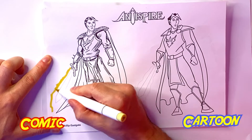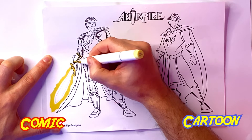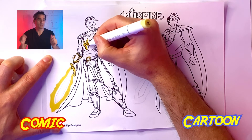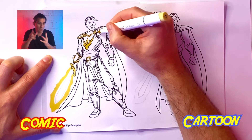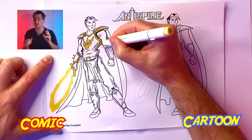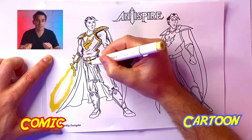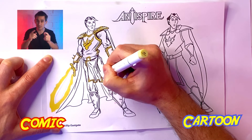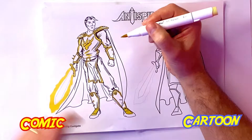So why are there differences? Let's start coloring and I'll explain as we go. When coloring, you want to start with a lighter color first — you can always make a color darker but it's harder to make a color lighter. William's coloring is mostly red, blue, and yellow. In my comic Antispire, William uses what's called holy magic, which is what the yellow is for. There are different styles of magic and each one has a different color associated with it — check out the link in the description to learn more.